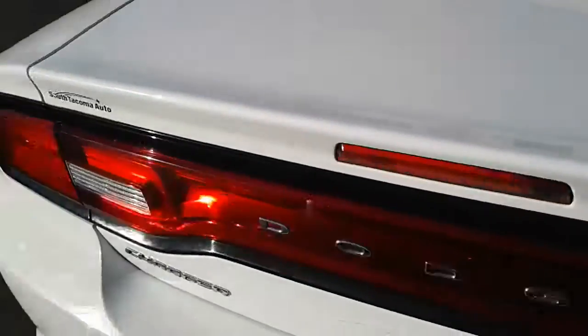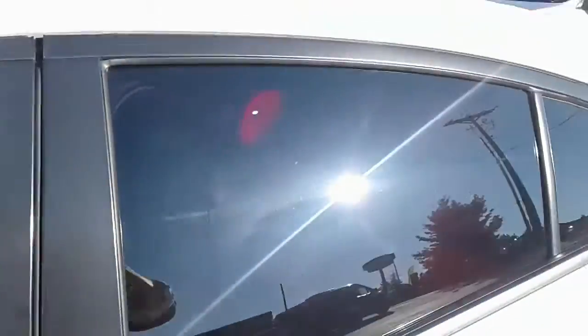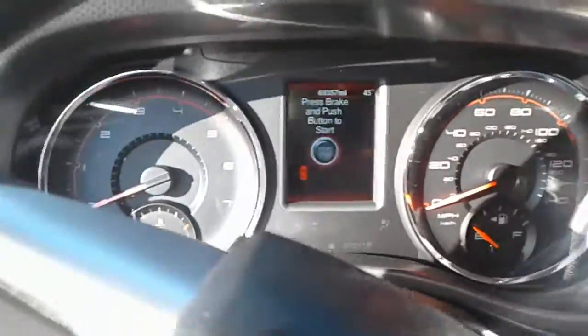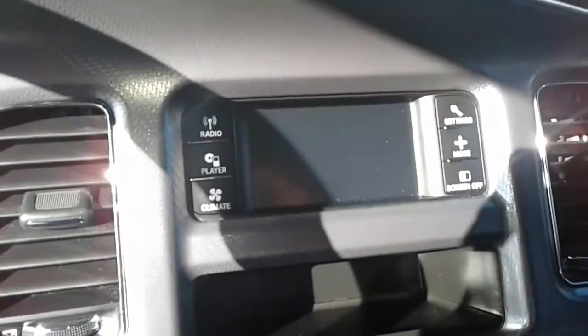That's the deal on the exterior — looks pretty clean, looks to be in pretty good shape. And it is unlocked. Alright, so instrument cluster here, automatic, there's a small screen there.